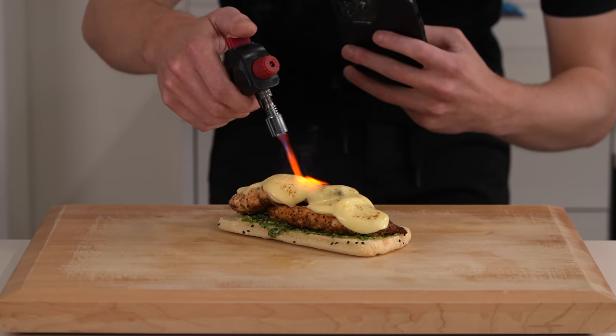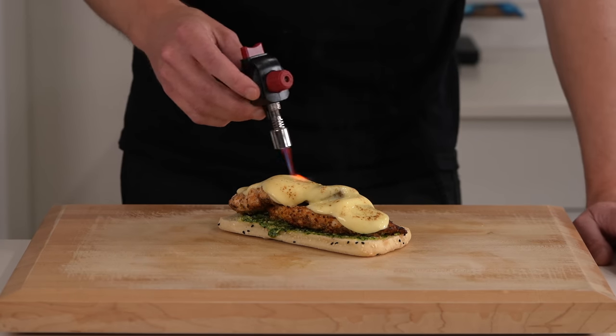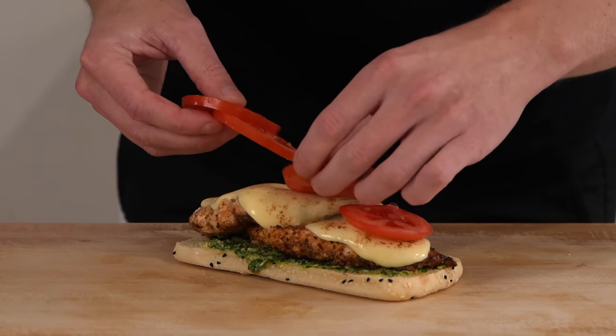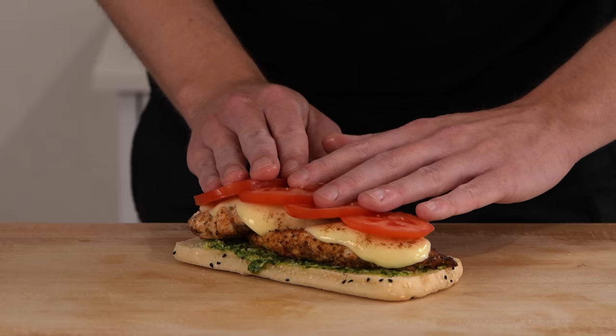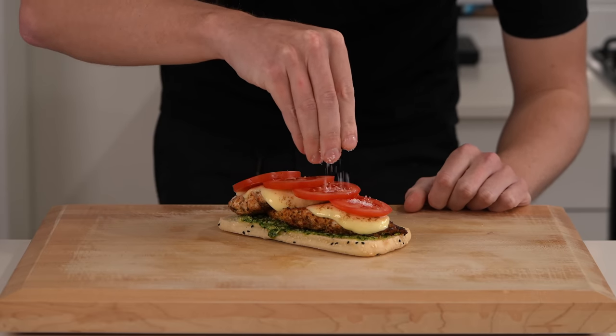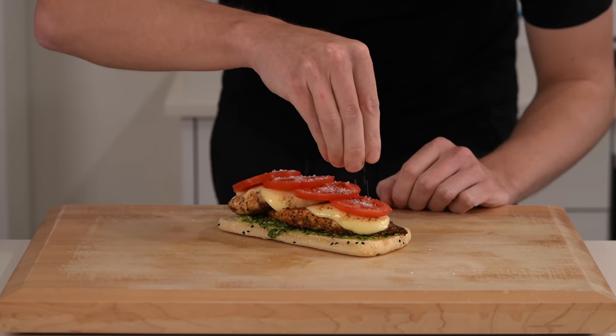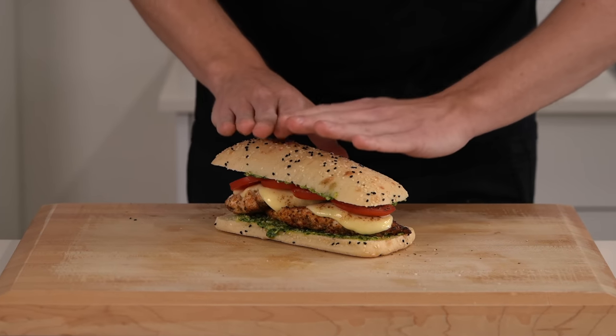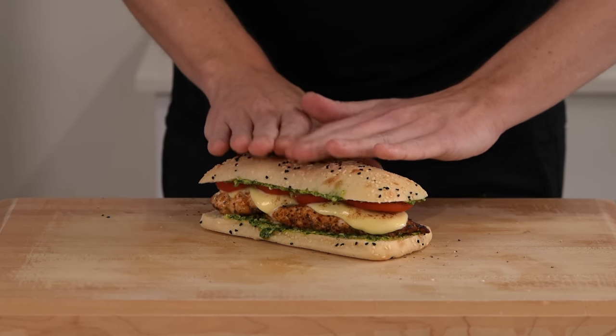Don't forget to take those Instagram pictures just because you're using a bit of fire. Once that's nice and melted, add over those tomato slices — again four to five pieces. Season these up well with sea salt flakes as well as cracked black pepper — I used about 20 cracks worth. Place over the top lid and push this down getting it nice and compact.